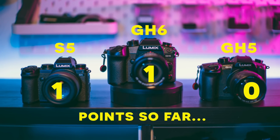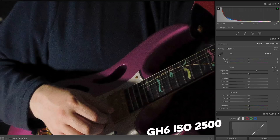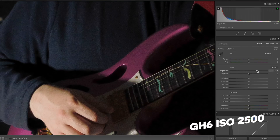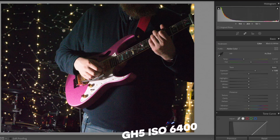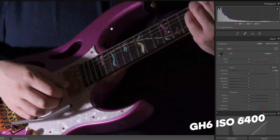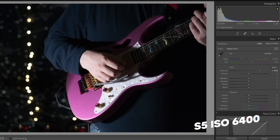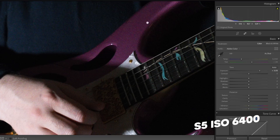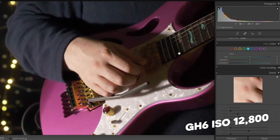Round 3: low-light photography — a big one, very eye-opening. Starting at ISO 2500: the GH5 shows lots of colour noise, the GH6 at the same settings has done phenomenally well, and the S5 is looking absolutely delightful. At 6400, the GH5 has lots of colour noise again, the GH6 is super clear, and the S5 with its ISO invariance shows very little difference across settings. This is the GH6 at 12,800 ISO.